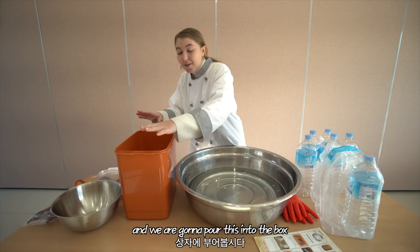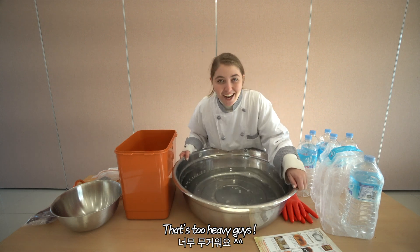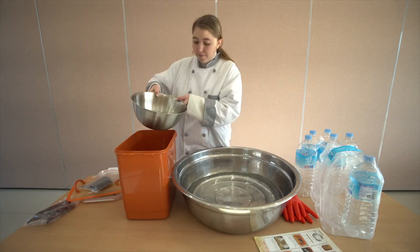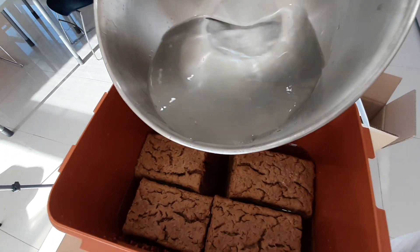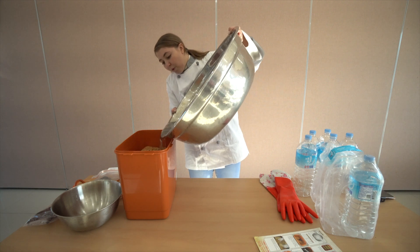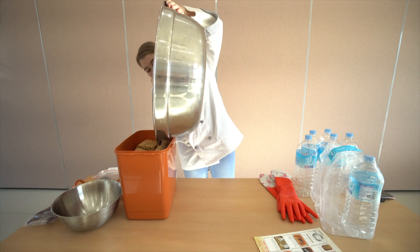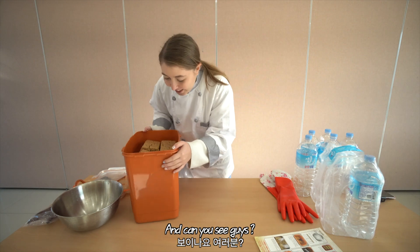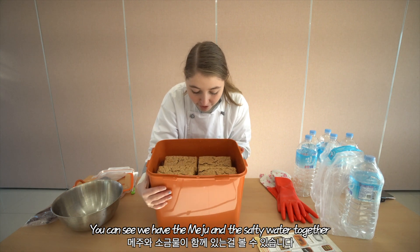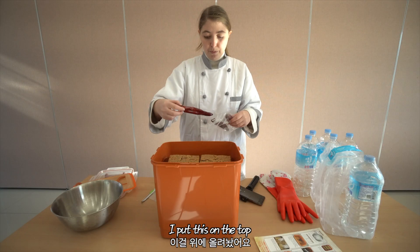I just finished mixing the water and salt together and we're going to pour this into the box. It's a bit heavy so I got a smaller one to manage it. And this is the end — you can see the Meju and the salty water together. Now we're going to add the dried red pepper and the shanko on the top. So pretty!